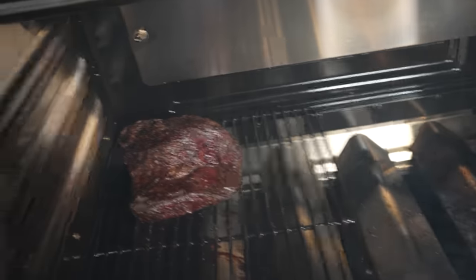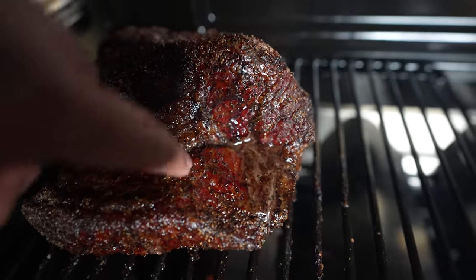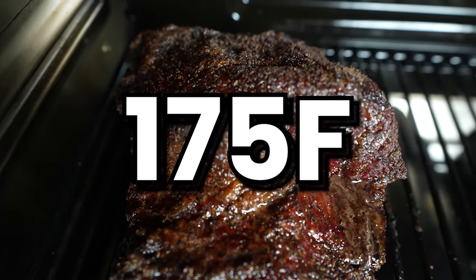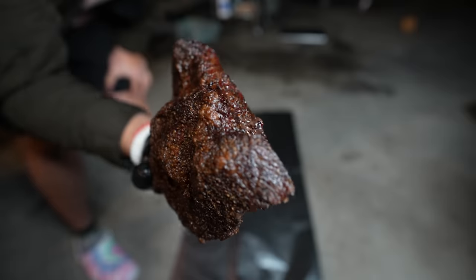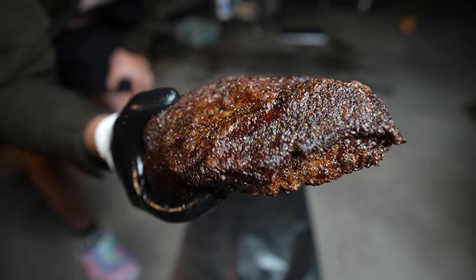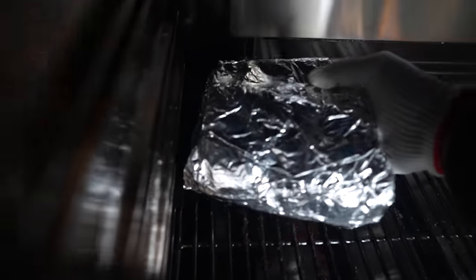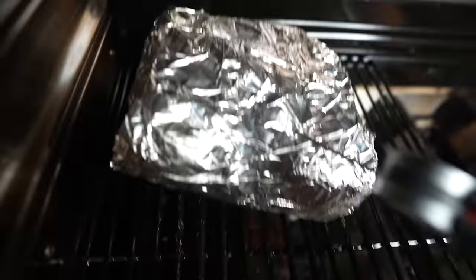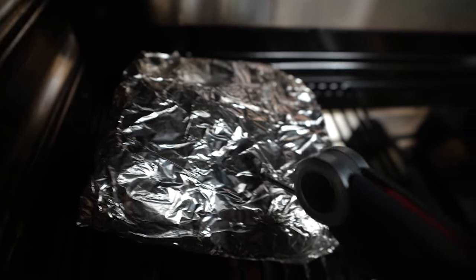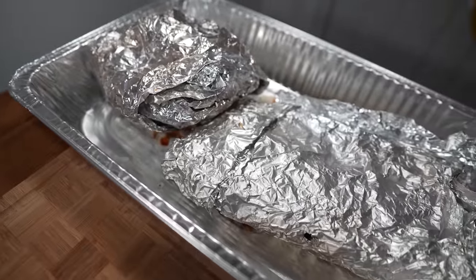So before the wrap, we're looking for the exact same signs as before: the fat is rendered, the crust is set, and I would say do not wrap until the internal has reached at least 175 degrees Fahrenheit. The point is a much fattier piece of meat compared to the flat, so we can push this to get a maximum barky crust without worry of drying it out. Once those criteria are met, wrap the brisket in foil and back onto the cooker until it's done. For the point, I'm looking for the internal temperature to hit that trademark 203 degrees Fahrenheit and also for my temperature probe to go into the brisket very easily. For the point, I really don't mind overcooking it a little — I just want to make sure there's no chewy fat or connective tissue when I take a bite.